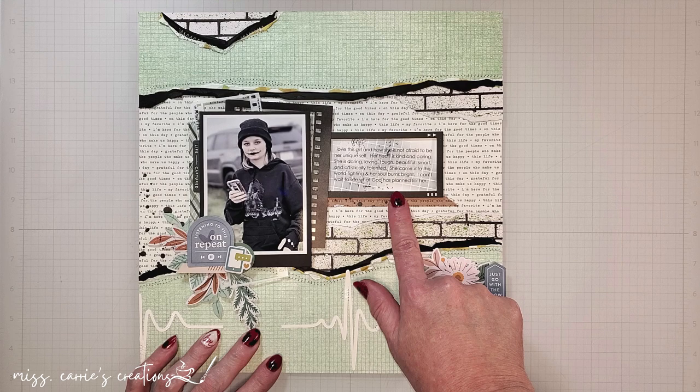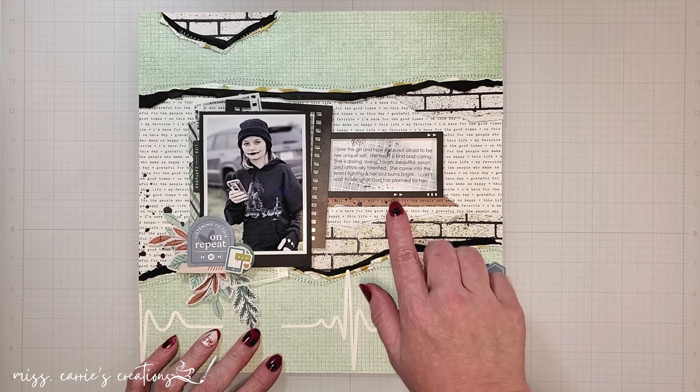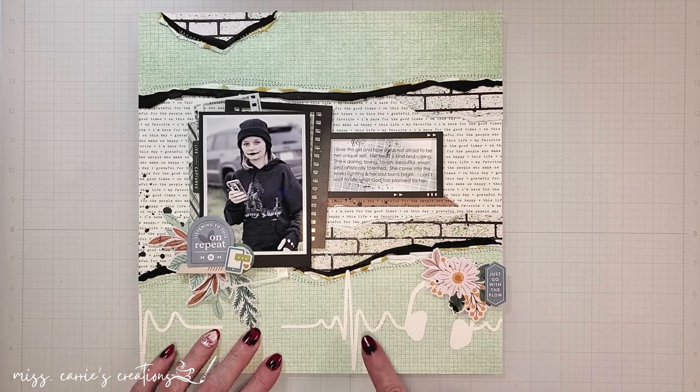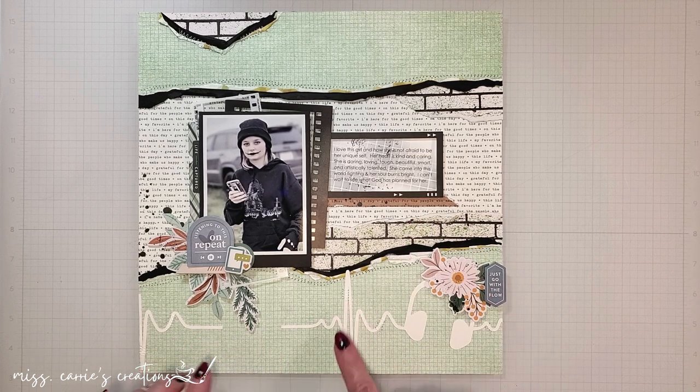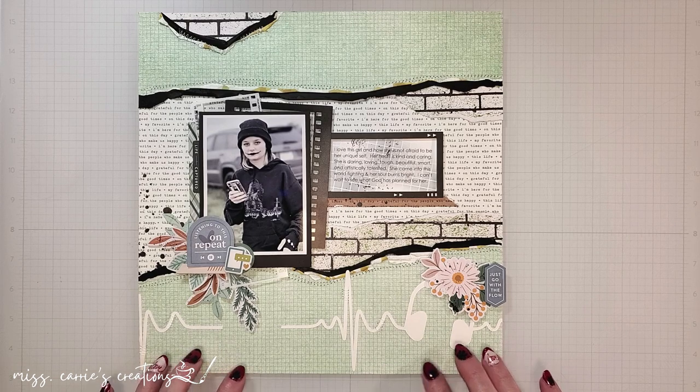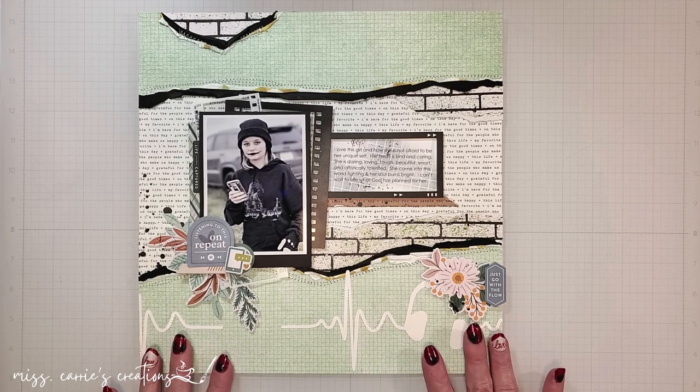Below the story, I added a product strip in a craft color. This matches the leaves on the page and creates a grounding strip for the journal and the photo. I also added some stitching to the headphones at the base of the page. I placed a few little zigzags here and there to make it feel more attached to that background.